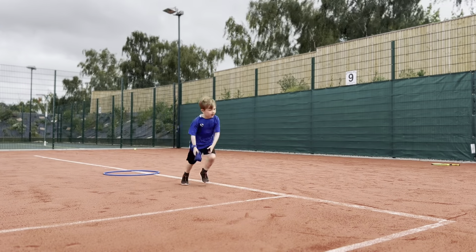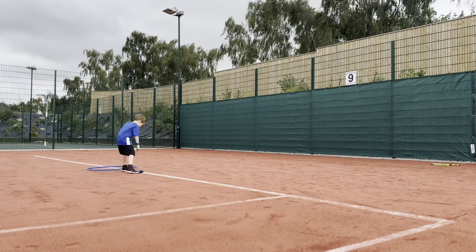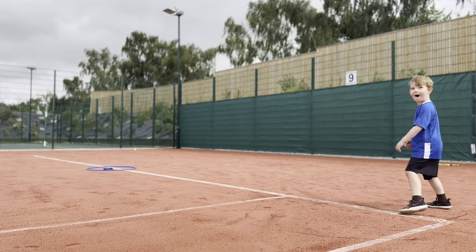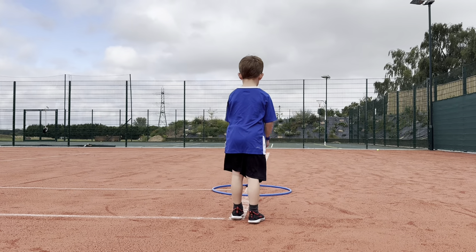This activity is very easy to regress and progress by using different equipment or even rackets, rolling or throwing. At the end of this session we said, can you get two beanbags in the hoop in order to move it?